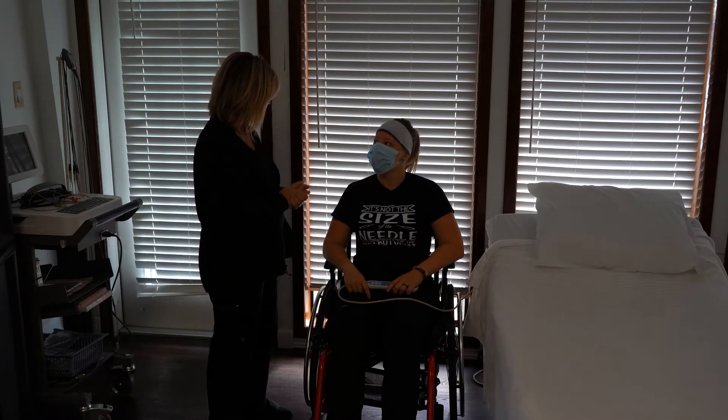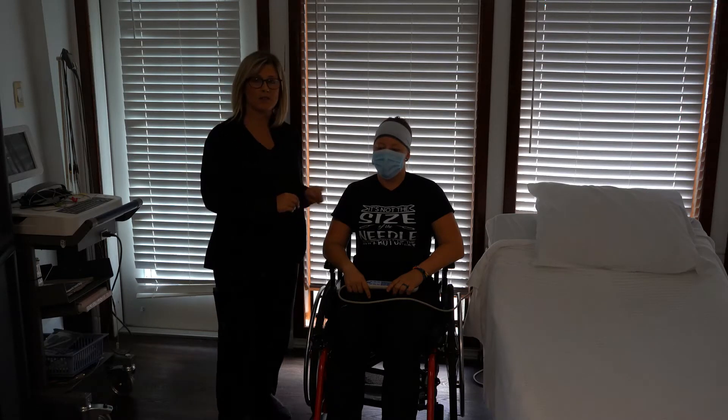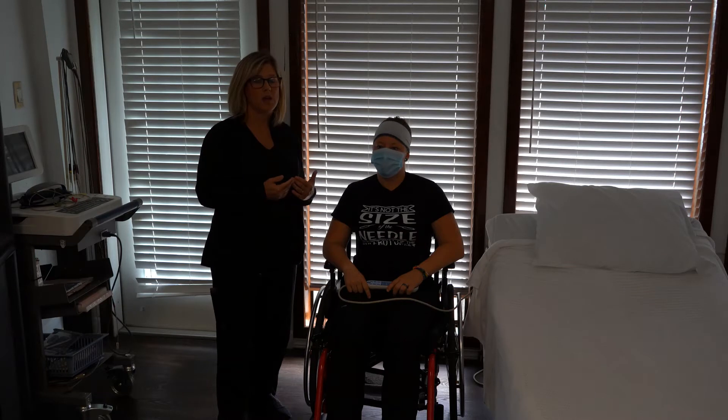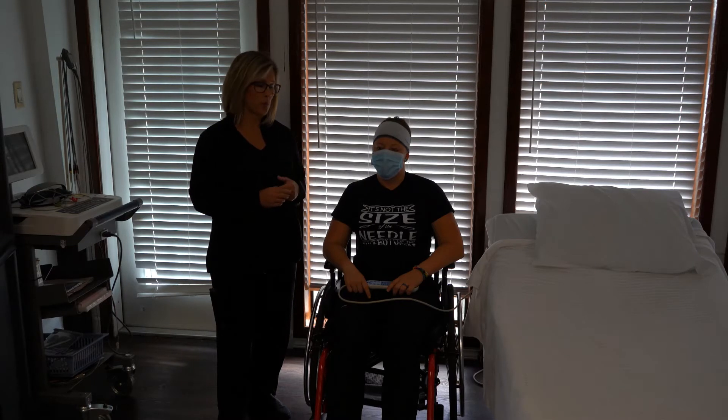I'm going to count your breathing, okay? Now in real life, if you're counting somebody's breathing, they're aware of it and they can change it up on you. But for State skills, it says for everything you do, you need to tell them what you're there to do first. So we're going to go ahead and tell her we're there to count her respirations, and I need to watch her breathing for one whole minute.